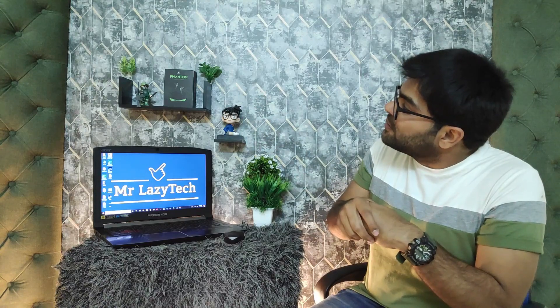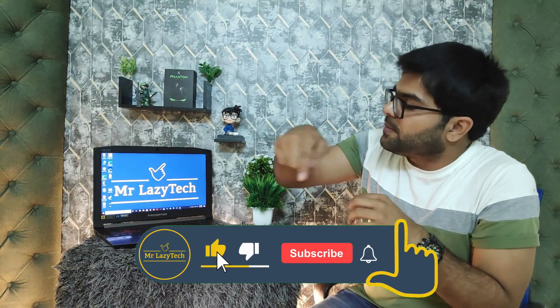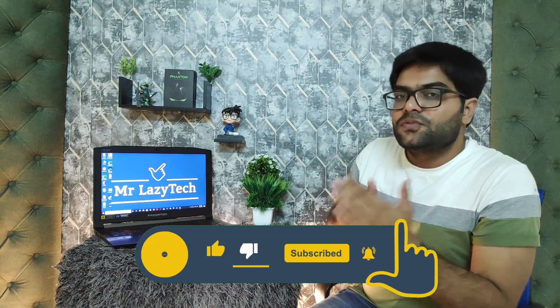So this was all about the unboxing, review, ratings, calling test, and gaming test of the recently launched Wings Phantom True Wireless Earbuds. Hope you liked this one. If you are new to our channel, please subscribe, hit the like button, comment and share as much as possible so we can make more good stuff for you all. Thank you for watching and see you in the next video.